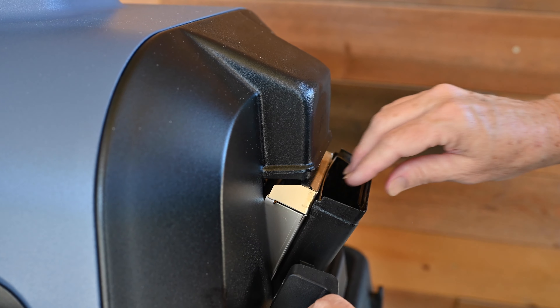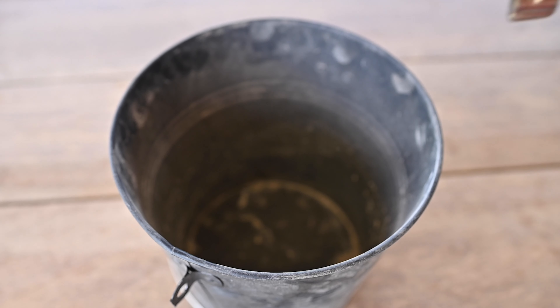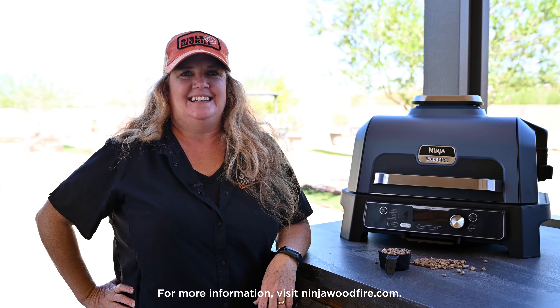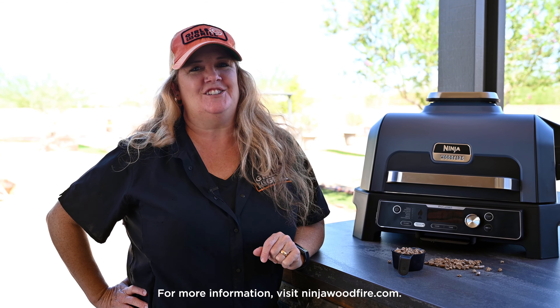Once the grill and accessories have cooled down and pellets are completely burned out, remove the smoke box and pour out all of the pellets and ash after every use to ensure your food always has the best possible wood fire flavors. Check out NinjaWoodFire.com for more tips, tricks, and recipes to get you started.